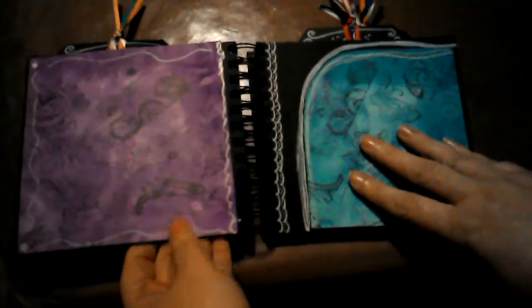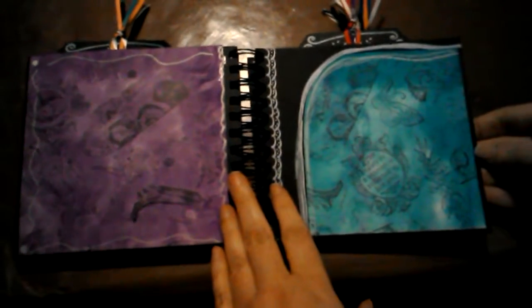Turning the page — this is a regular page, but I just added one of the decorative papers to make it a tuck spot. And then this one can just be decorated by whatever they use it for.